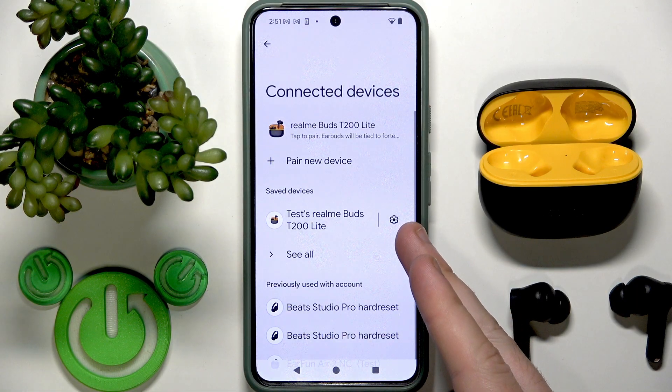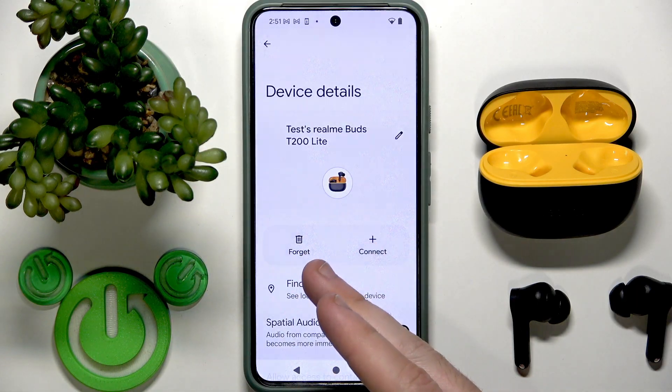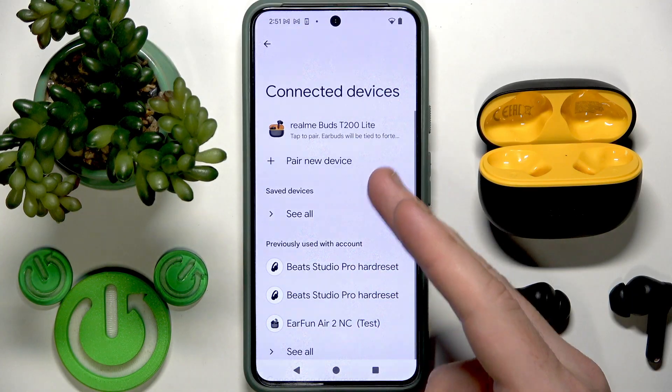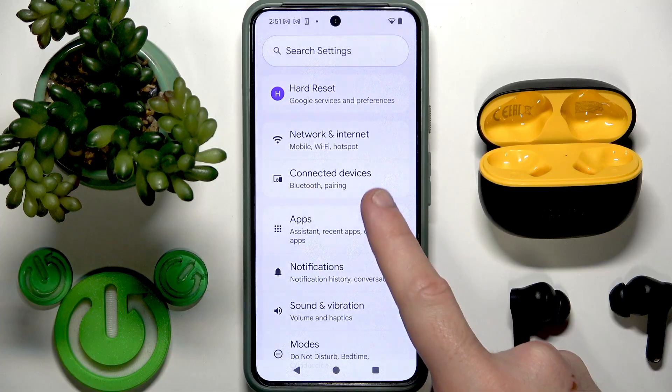Now we need to reconnect them with the phone. Go to Settings, then Bluetooth or Connected Devices. In the device list, click the information or settings icon next to your earbuds, then tap Forget or Unpair, and confirm by tapping Forget Device. If you have Android, tap the Pair New Device button at the top — though not all Android phones have this button.